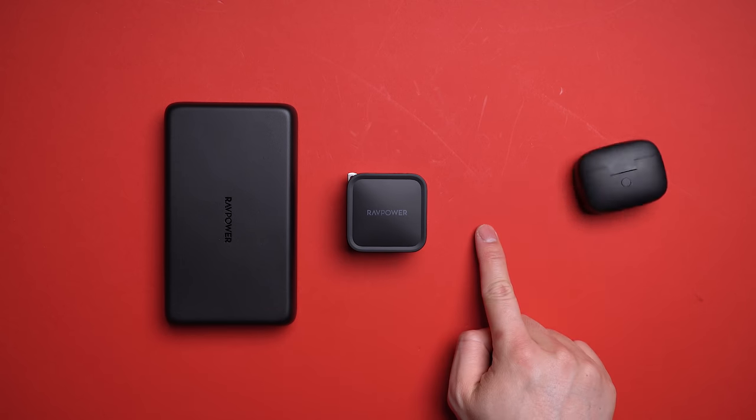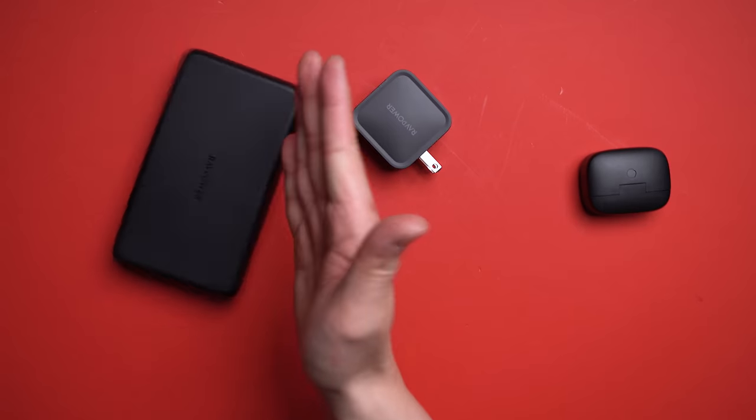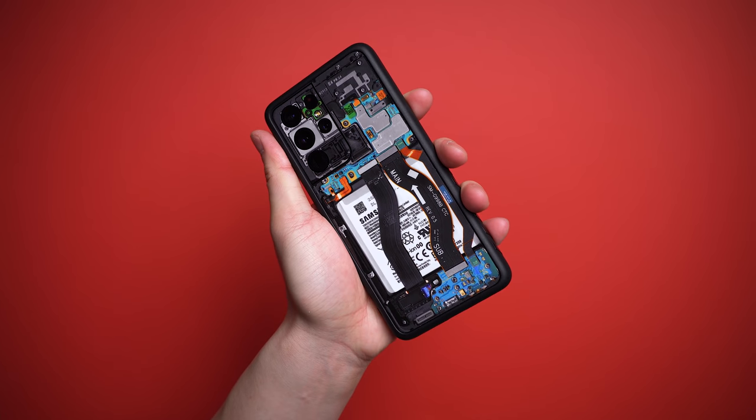A huge shout out to RAVPower for partnering on this video — check out all their affordable yet functional gear, link down below. Now when it comes to accessories, we gotta talk cases.